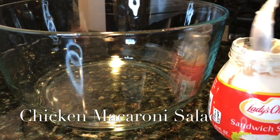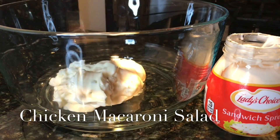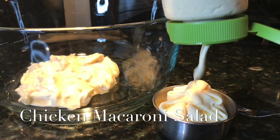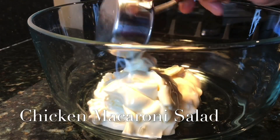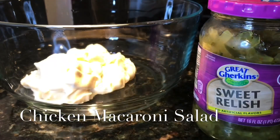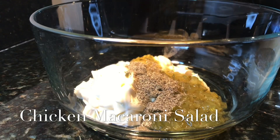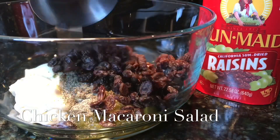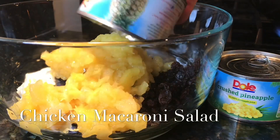One small bottle of Ladies Choice sandwich spread is equivalent to almost one cup. Then we will add one half cup of the regular mayonnaise, one fourth cup of sweet relish, half a teaspoon of ground pepper, a pinch of salt, one cup of raisins, and eight ounces — one small can — of crushed pineapple.